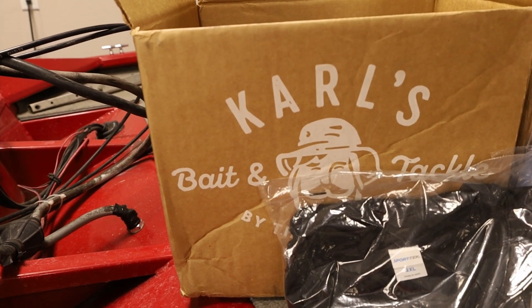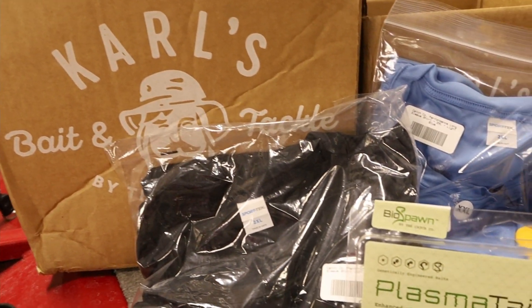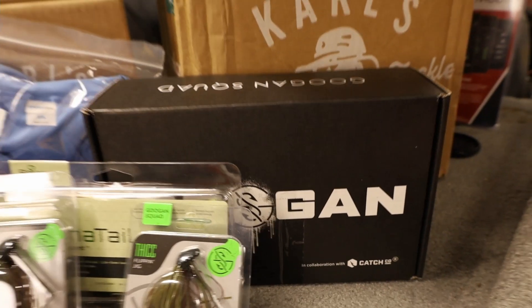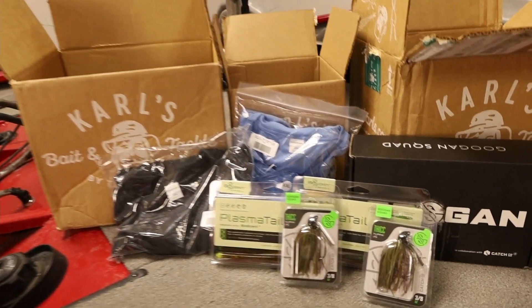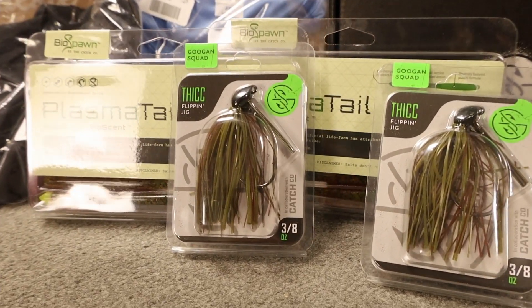Today's video is brought to you by Carl's Bait & Tackle. I've been working with Carl's Bait & Tackle for almost a year now and they are my one-stop shop for all my bait and tackle needs. Almost year-round they have some kind of special sale going on, and right now we're going through the Christmas season, so you better head on over there really soon to pick up all those bait and tackle needs for your loved one or yourself. Use my link in the description to take you straight there and start your Christmas shopping today.